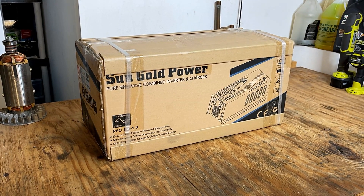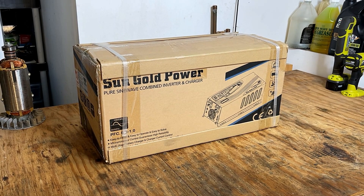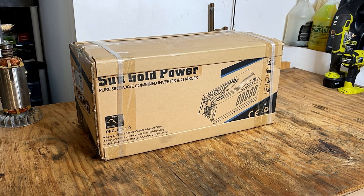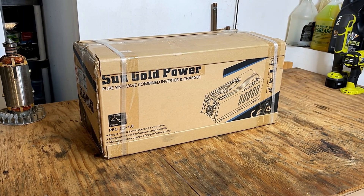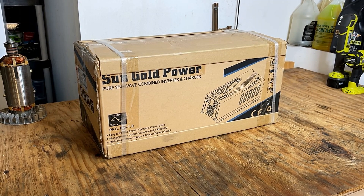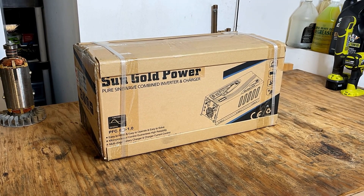Hey guys, welcome back. So on the bench here I have a 3000 watt pure sine wave inverter made by Sun Gold Power. This is just not an inverter — it actually has quite a few features which makes this a complete solution for powering your home with uninterrupted power. So let's get it out of the box and take a look.